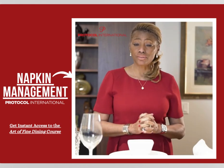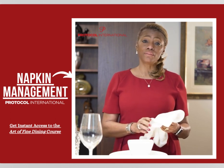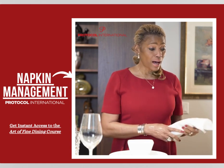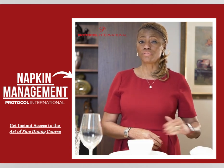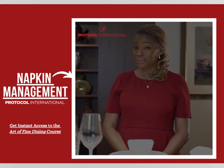At the end of your meal, once the dinner is over, the host will typically give you the number one sign that the meal is over by simply placing the napkin to the left of the place setting. And that is napkin management.